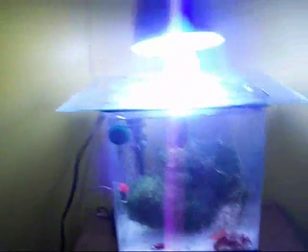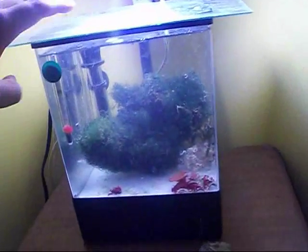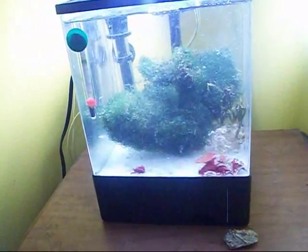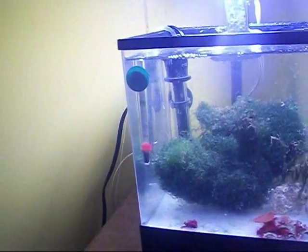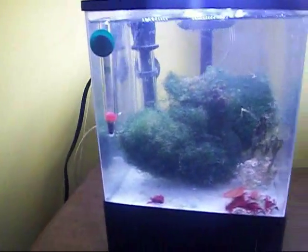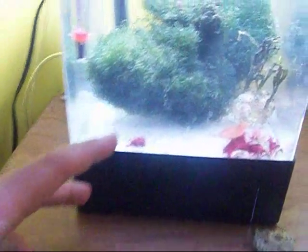I'm going to start off with the easy corals first — softies. This is a Kenya tree. This Kenya tree wasn't doing so good due to a nitrate spike. As you can see, this is a big chunk of Chaetomorpha in a one and a half gallon with an air pump going for circulation and a heater. This is the rock it was on — it was way too small and it's got some cyanobacteria on it.